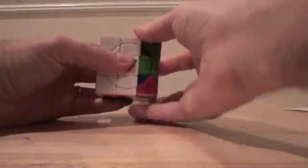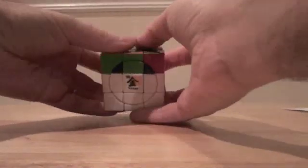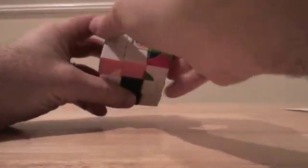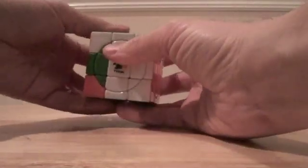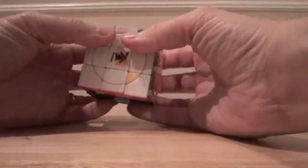So the right algorithm is going to be: RI, FI, L, F, R, FI, LI, F, and then M.